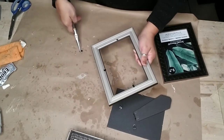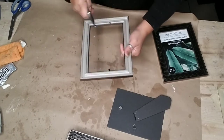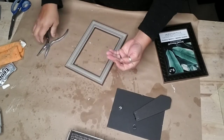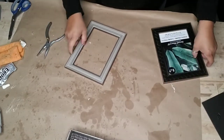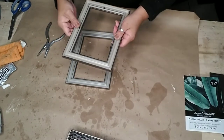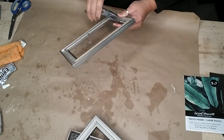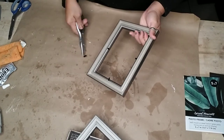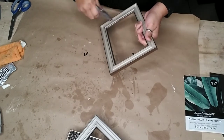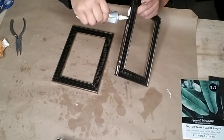I left the frames as is — all I did was remove all of the backing and the little frame holders that come with each frame. If you don't like the color or style you can easily spray paint them any color you like. I used six frames for the size I was going for.